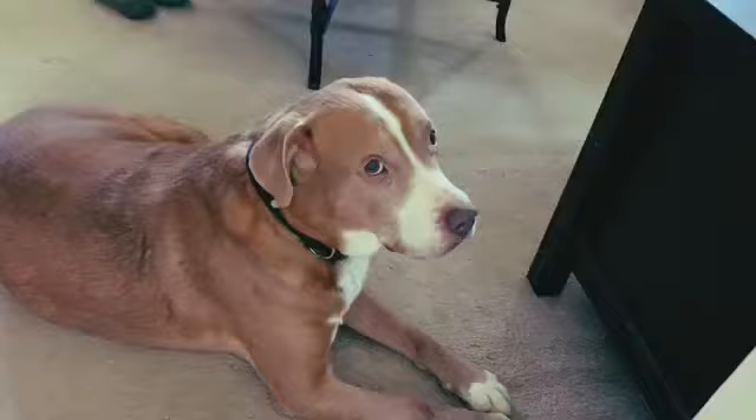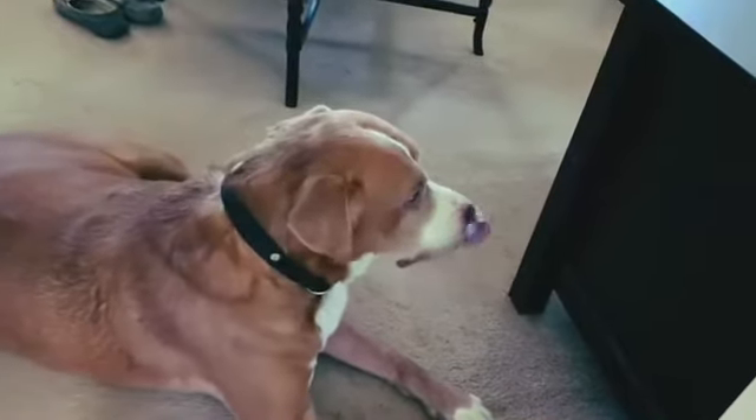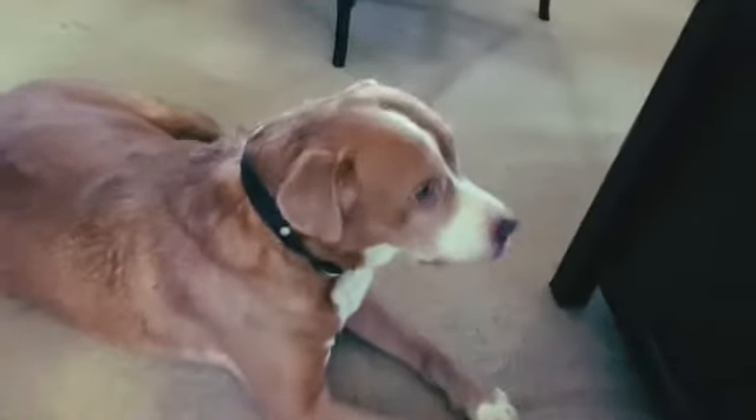Hi guys, welcome back to Cookie with Jen. Still Jen. Still has Shelby here. Hello, and our second guest is the popular Prince. Look at the camera.